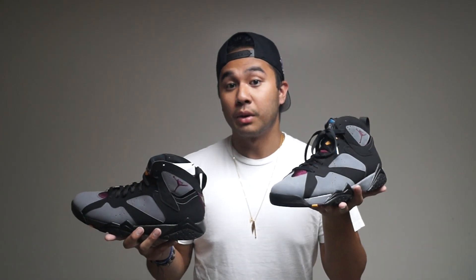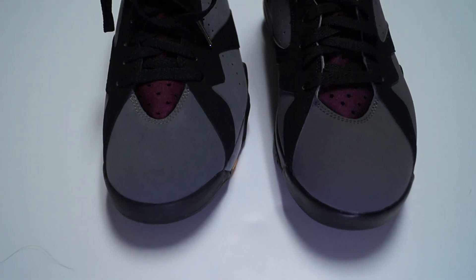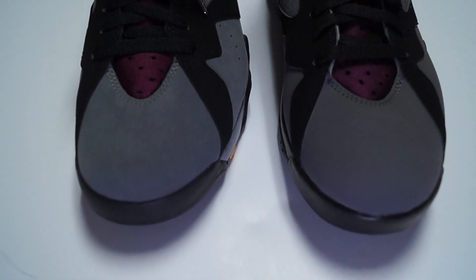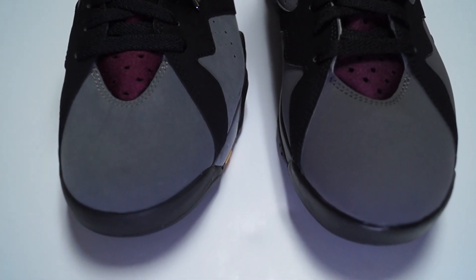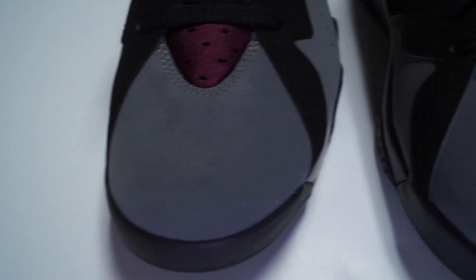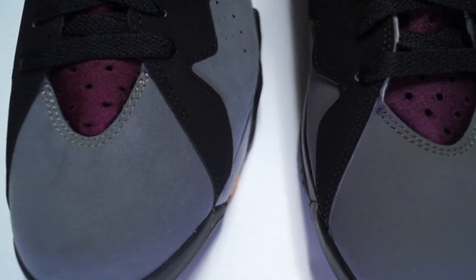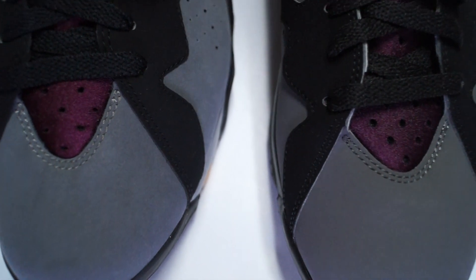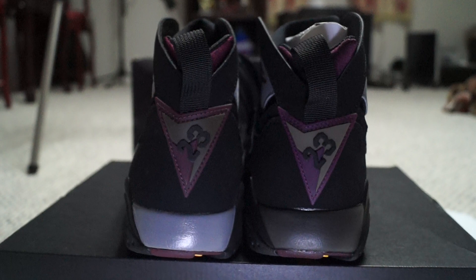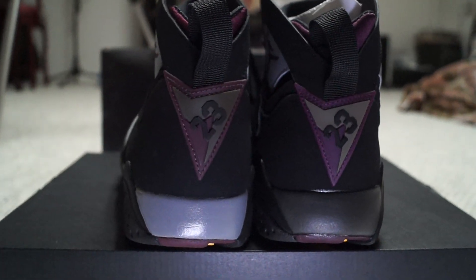In my left hand I hold the 2011 pair and in my right hand I hold the 2015 pair. As you guys can see right off the bat, the charcoal color on these things are definitely a little bit different. The toe box is definitely shaped a little bit different too. On the 2015 pair, you can see on the toe box that the stitching is a little bit wider. The suede definitely looks a little bit different — it's definitely a lot softer on the 2011 pair. And the charcoal color is a little bit lighter on the 2011 pair than the 2015 pair. If you guys look on the heel, on the 2015 pair, the Bordeaux color is definitely a little bit brighter than it is on the 2011 pair.